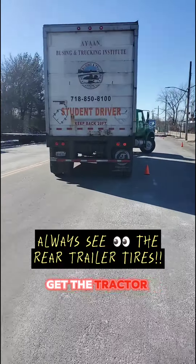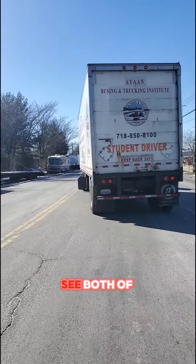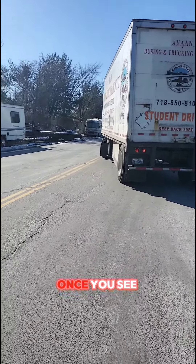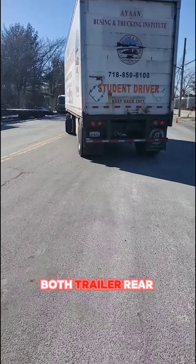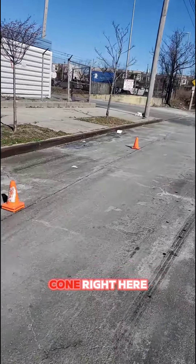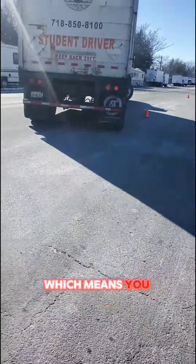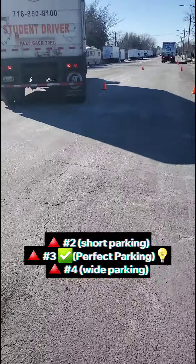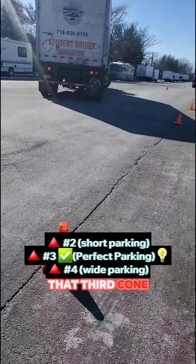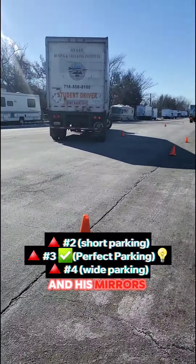Now the main goal is to get the tractor back in front of the trailer so you can see both of the trailer rear tires. Once you see both trailer rear tires, you'll also see this third cone right here, which means you have proper positioning. We're gonna stand back here and make sure we can see that third cone in his mirrors and everything.